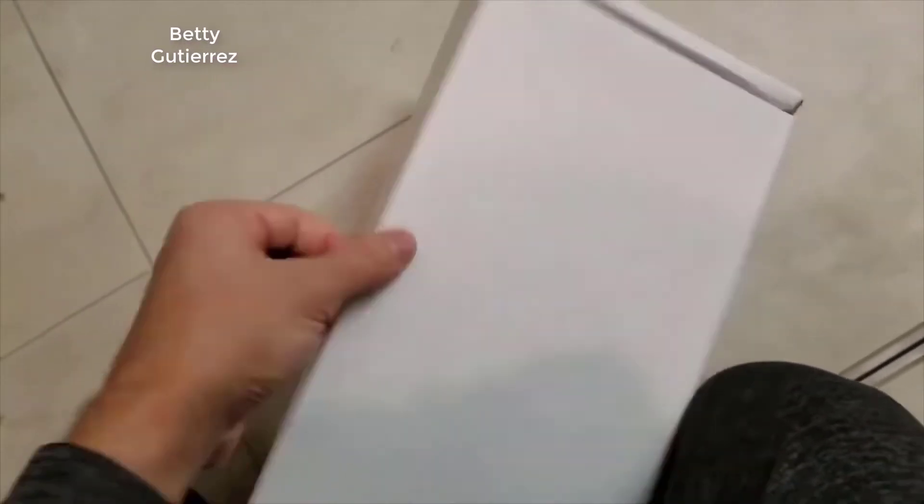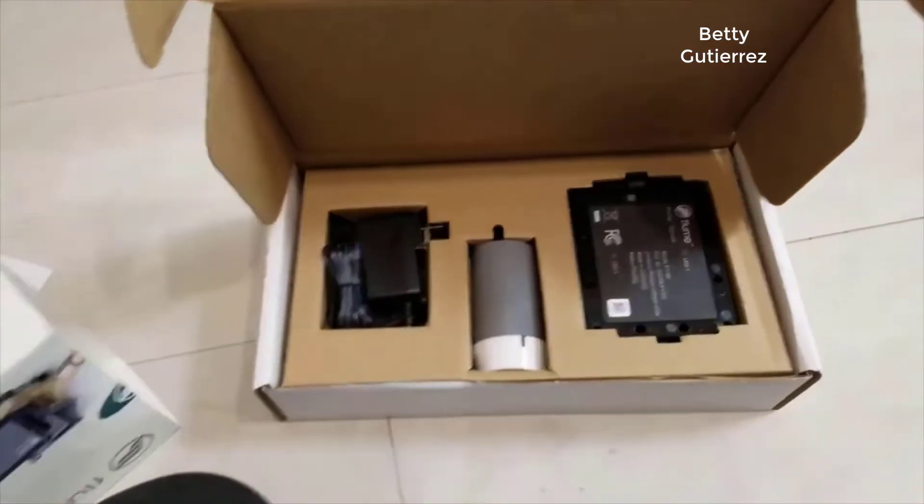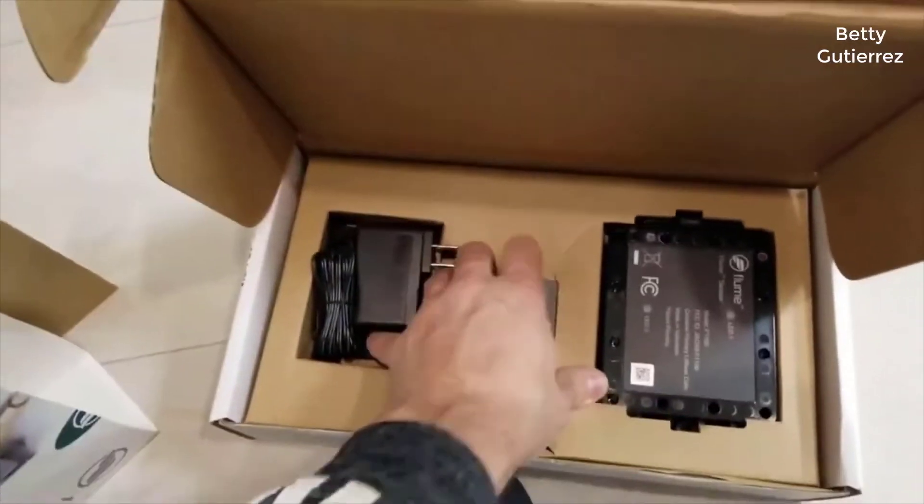Hey guys, how's it going? Today I want to do just kind of a quick review for you guys on the Flume water monitor. I hadn't seen too many reviews on it, so I thought I'd just kind of give you guys my two cents based off my experience with it and let you know what I thought about it.